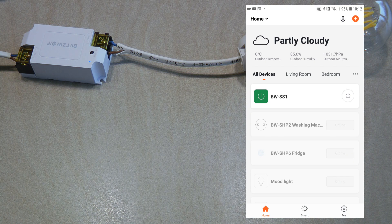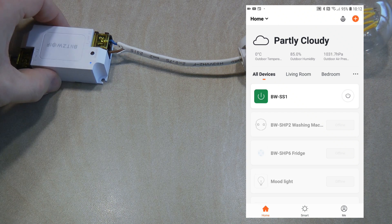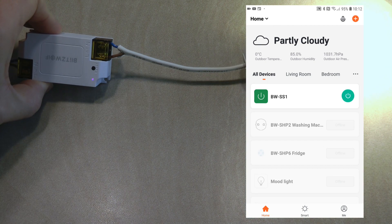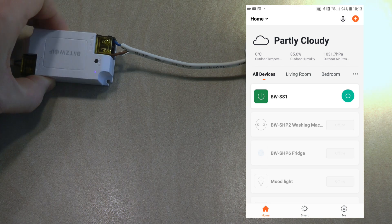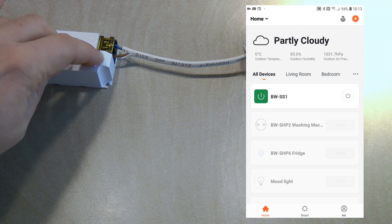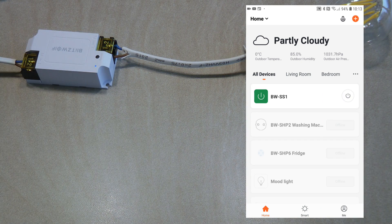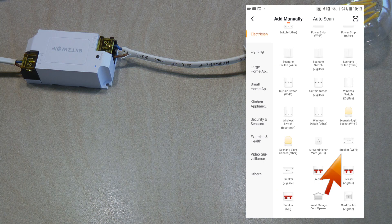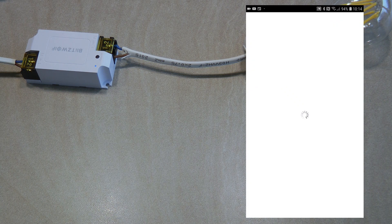I've added the device to my Tuya app — it shows as BWSS1, which I kept as the default name. Once connected to the internet, there's a solid blue indicator light. Turning it on changes the light to purple, meaning both blue and red LEDs are lit simultaneously. The button on the device is slightly recessed but works for local control as well. When you first connect the device it enters pairing mode automatically. Setup is easy: click the plus button in the top right, select the device type — I added it as a breaker (Wi-Fi) rather than a single gang switch.